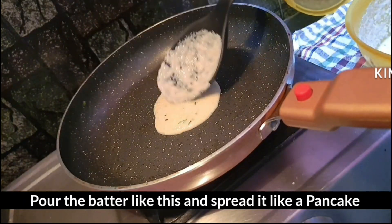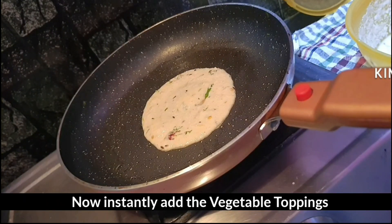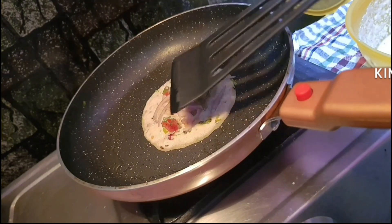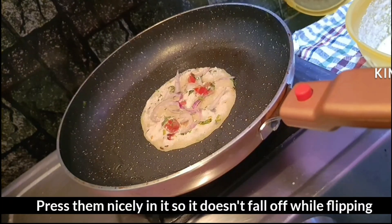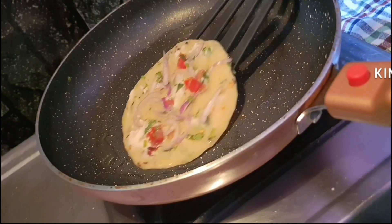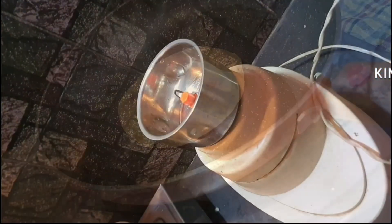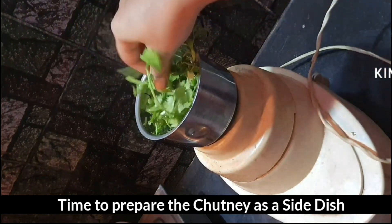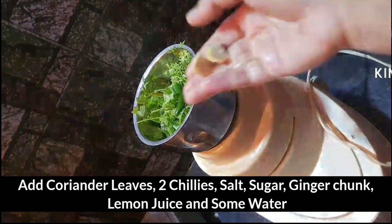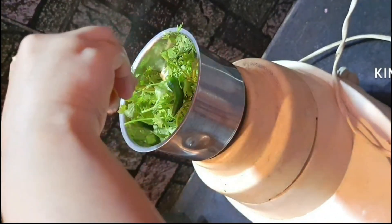When you make pancakes, you can spread the uttapam. You can flip the uttapam. You can add green chutney with it.